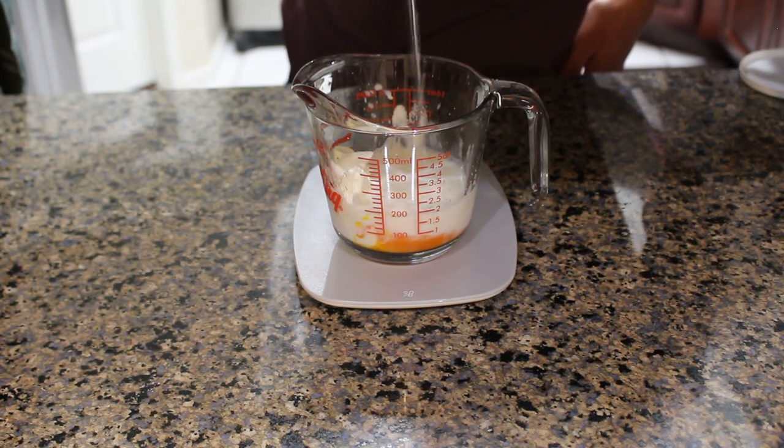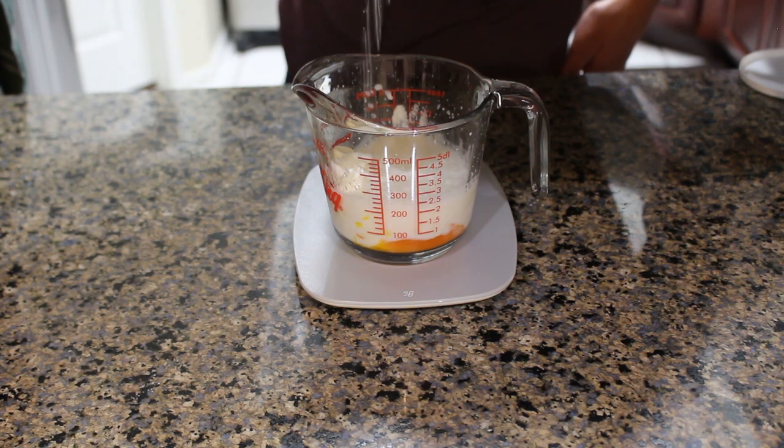You may be wondering why I'm pouring the water from so high up, and the answer is because I was embarrassed that I was pouring water from one measuring cup into another.